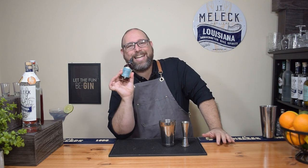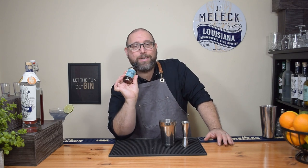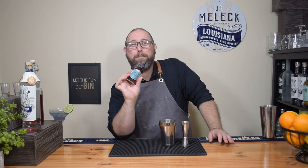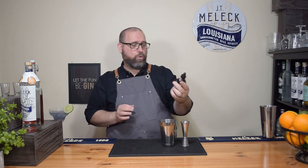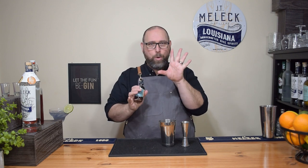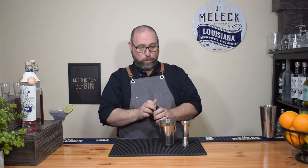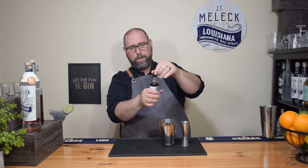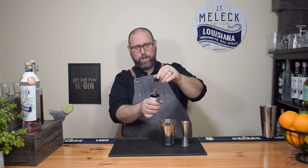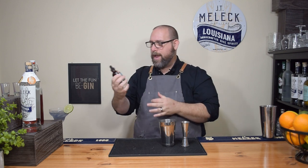Now, this is something extra I'd highly suggest — go to infusedbitters.com and pick up their tropical tiki bitters. It's got a really nice hibiscus flavor that enhances this cocktail. I've done it with orange bitters and that works pretty well, but this tiki bitters takes it from a ten to a twenty-three. We're going to add two dashes of the tiki bitters. Oh my god, that smells so good — there's a nice reddish-purple color to it.